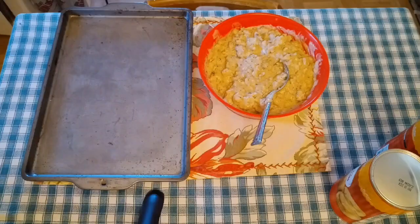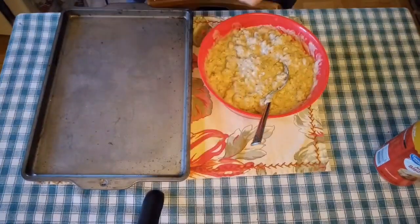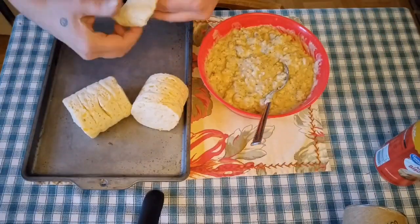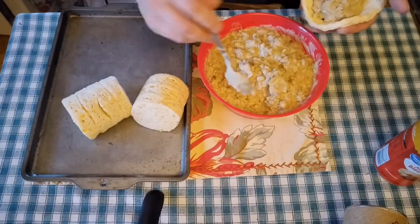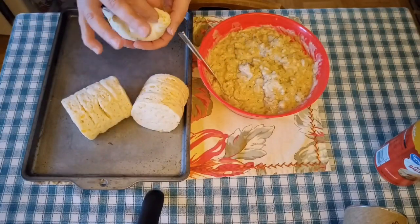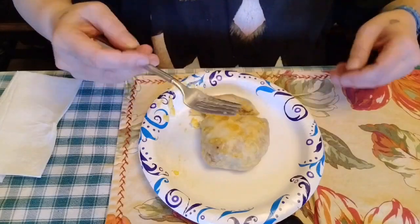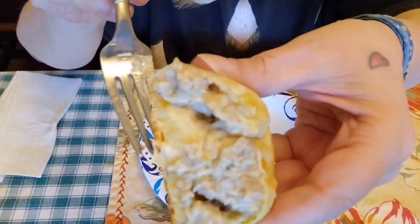After that's done, we let the gravy cool a little bit, because you can't put it in the biscuits when it's flaming hot — it'll start wanting to cook the biscuits, and you don't want that to happen. You don't want to cook the biscuits until you actually put them in the oven. So then we just fill the biscuits with the gravy and throw them on the pan.